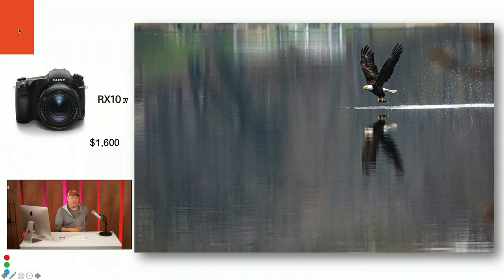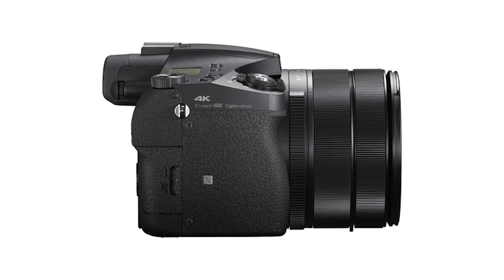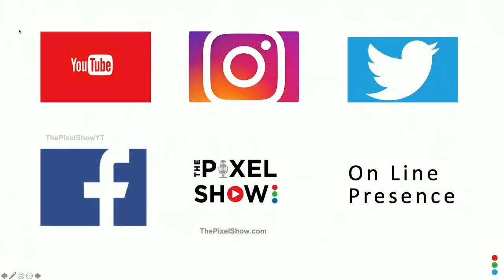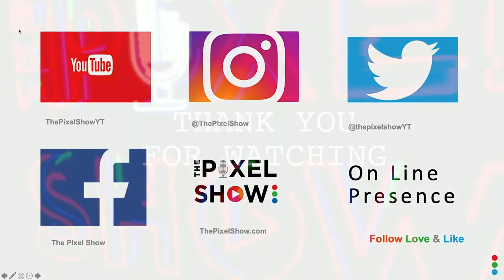I use it for street photography, travel — whatever I need. I'm clearly a big fan of this camera, and I wanted to make this comparison so you could see the real difference. If you've never looked at the RX10 IV, go check it out — Sony doesn't push it much, but it's a genuinely capable prosumer camera. There are rumors of an RX10 V possibly coming before Christmas, and I'm excited to see what improvements they'll make. Follow us on social media, like and subscribe, and thanks for watching this episode of 'What Lens Should I Get.' I'm Robert Evans.